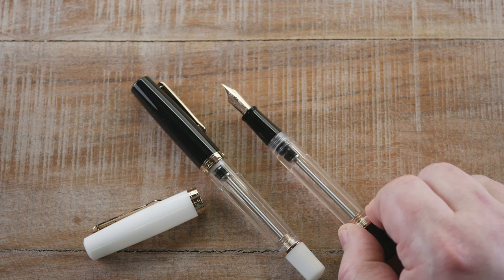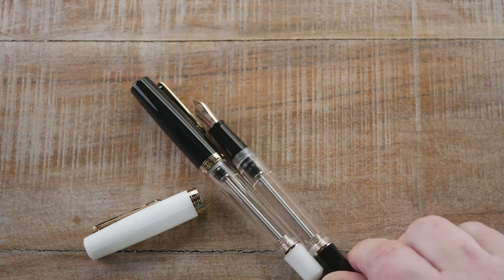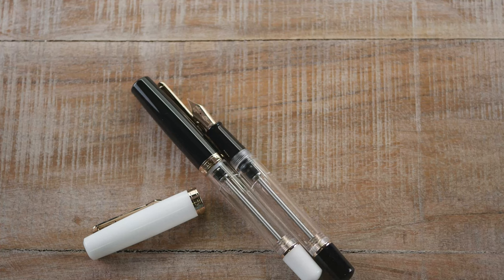This is a one-time deal — Novelure doesn't plan to make these again. So if you like the look of it, make it yours. It's available today at enigmastationery.com. Until our next video, thanks for watching from Dan, Michelle, and Penn — we appreciate it.